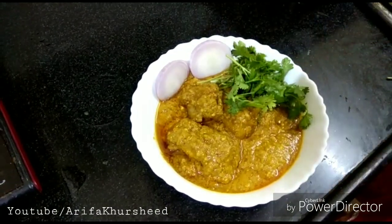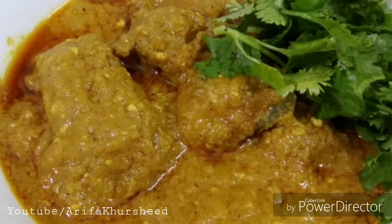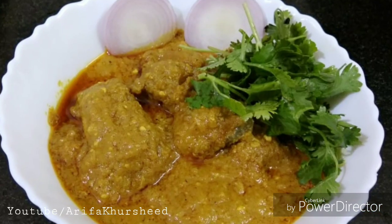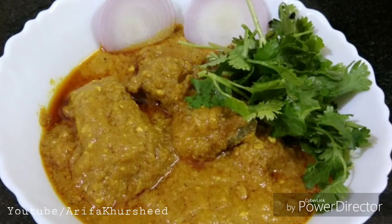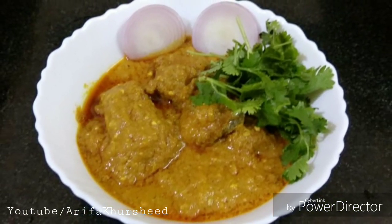Finally, I have finished this dish. Enjoy it and tell us how you feel. I will be back soon with another recipe. Till then, take very good care of yourself and your family. Thanks for watching. Allah Hafiz. Bye bye.